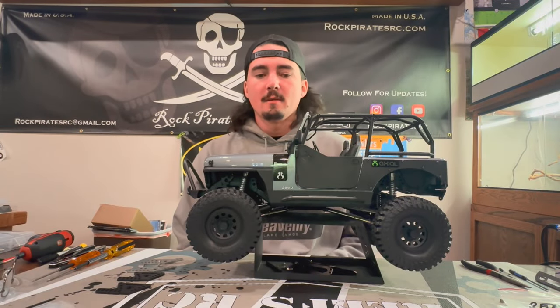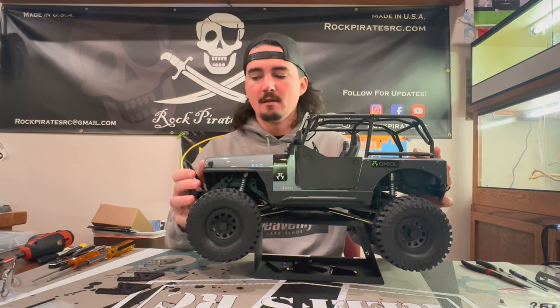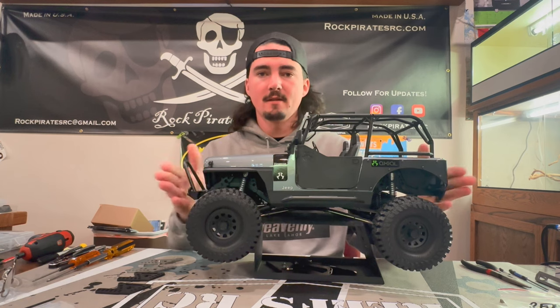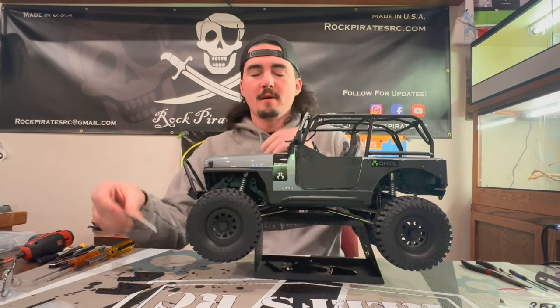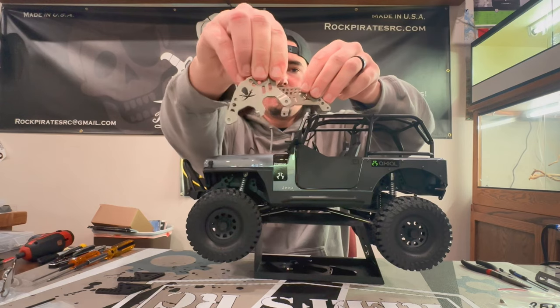Hey guys, this is Connor from Rock Pirates RC. Today we have the Axial Adventure new Jeep SCX-10 III CJ7 here. We're going to be putting front and rear Rock Pirates RC shock towers on it with the built-in panhard mount.